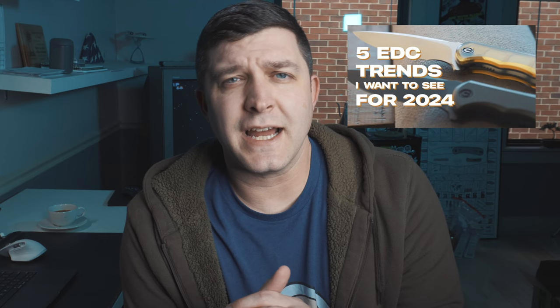Before we get to the video, a programming note: if you haven't subscribed, we are approaching and will probably eclipse 12,000 subscribers in the next day or two. If you didn't see the live stream with Sam of EDC NC himself, make sure you check that out — I re-uploaded it to my channel. Had a lot of fun with that, so let me know down in the comments if that's something you're looking forward to.